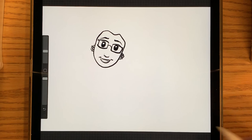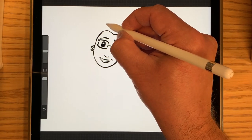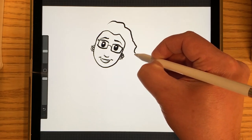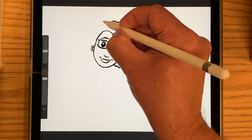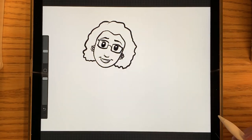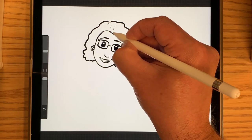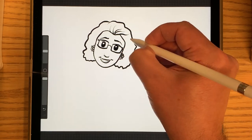Now I'm going to draw Miss Miller's hair. And if you want, you can add some lines in there to show where the hair is flowing.